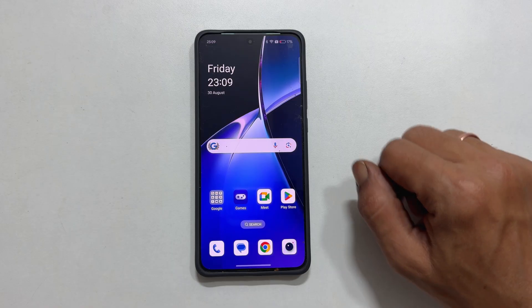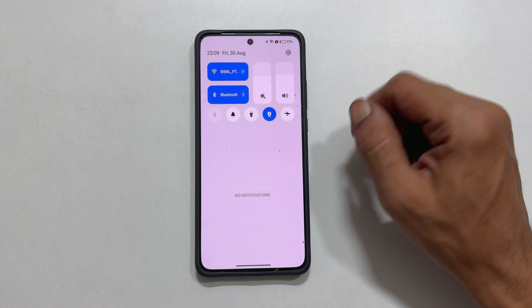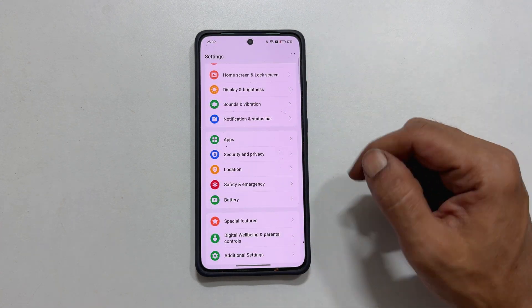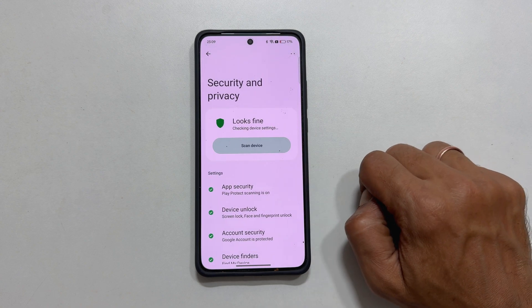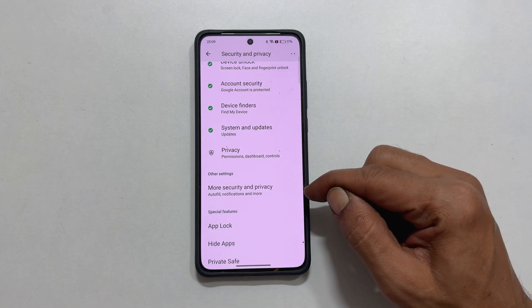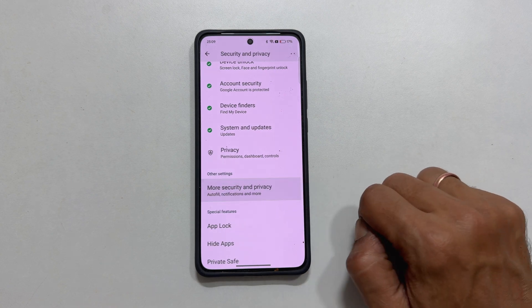Start by swiping down from the top of your screen and tapping on the Settings icon. Scroll down and select Security & Privacy. This is where we will find the option we need. Tap on More Security & Privacy to view more options.